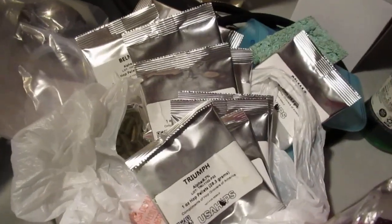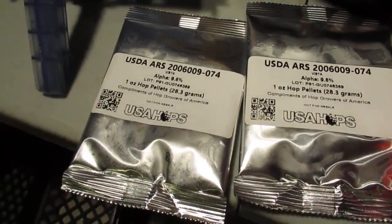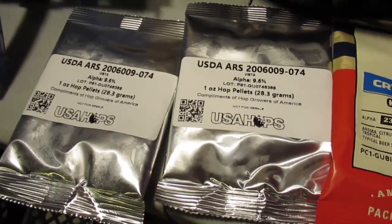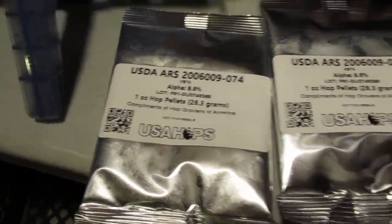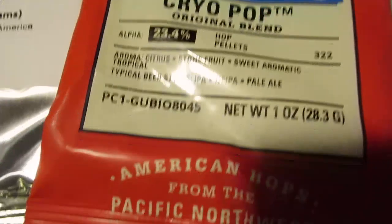Here's this bag of hops. What I decided is this one here, 74, is now also known as Vista, and it's said to have some good citrus notes. I already bittered it, so I think at flameout I'll do an ounce, let it go like 15 minutes. And then I have this Cryo Pop blend, which also sounds yummy — aroma: citrus, stone fruit, sweet, aromatic, tropical. So this one I'll put in after it's gone for 15 minutes.